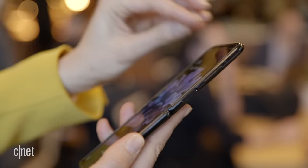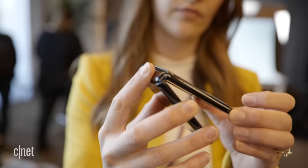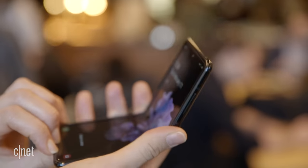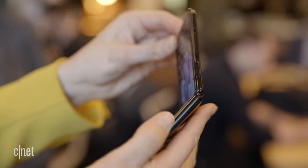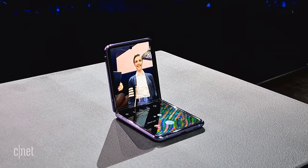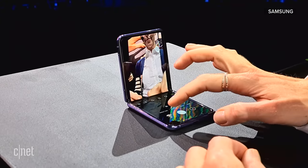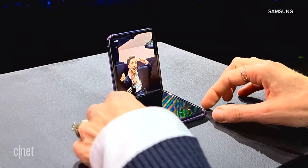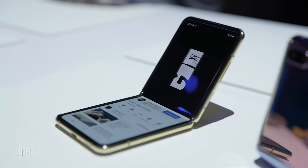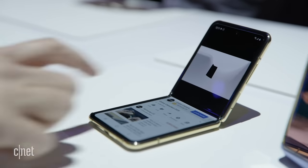On the Z Flip, Samsung calls it the hideaway hinge. It's rated for over 200,000 folds and has a layer of nylon fibres inside to keep particles like dust and dirt out. That hinge also has another trick — you'll be able to keep the phone open like you would a laptop if you wanted to watch a movie or take a selfie. Flex mode splits the display so you can view images or videos on the top half and control them on the bottom half.